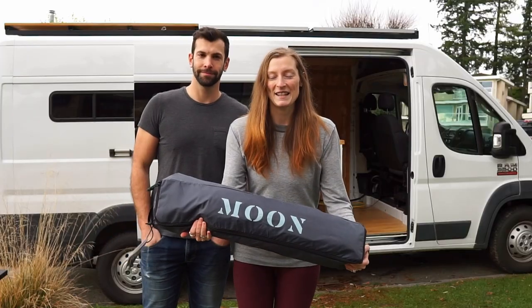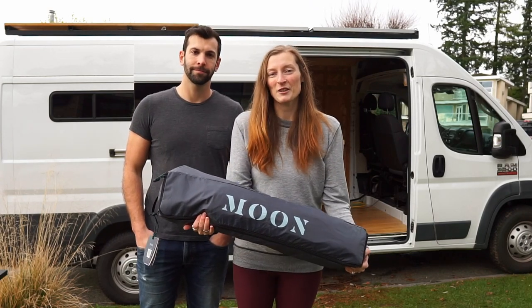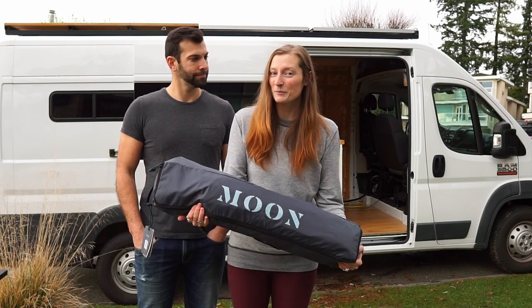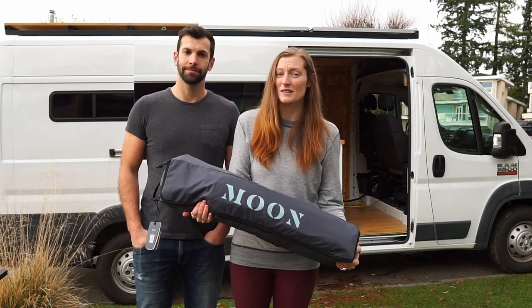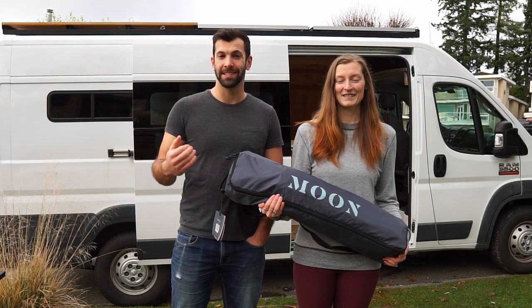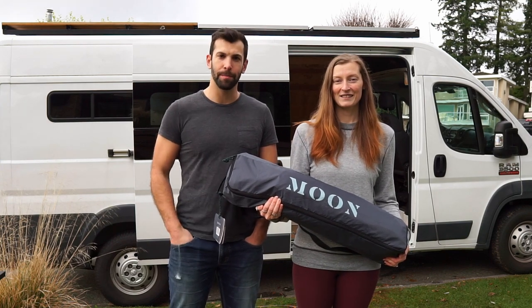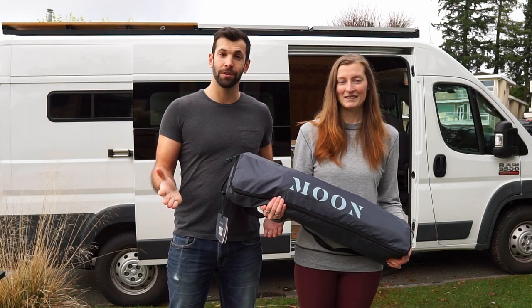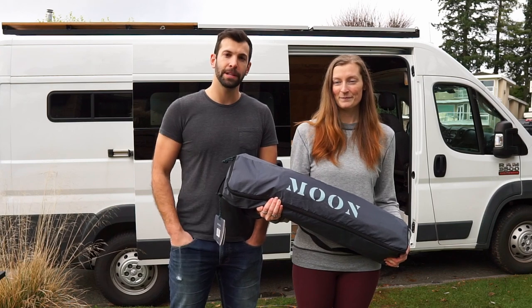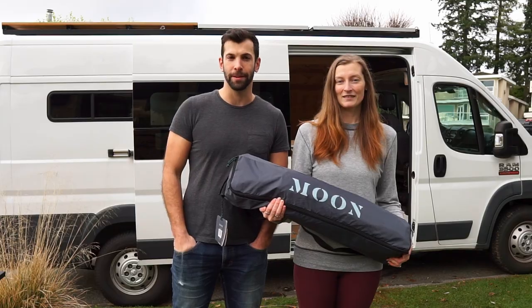We are really excited to add this Moonshade to our van. It's going to provide some extra coverage when we're both camping and traveling from both the sun and the constant light drizzles that happen on the west coast. We looked at quite a few awnings and chose Moonshade because it's lightweight, portable, fairly budget-friendly, and they're an eco-friendly company — they don't use any toxic materials. That does mean it's not 100% waterproof, but we think that's a decent trade-off because we want something a little friendlier for the environment.